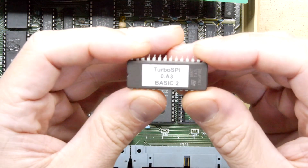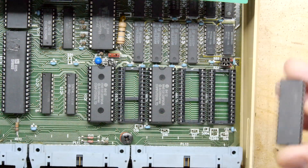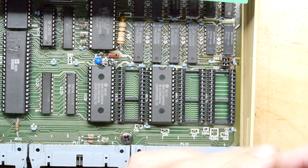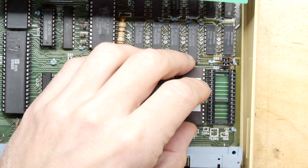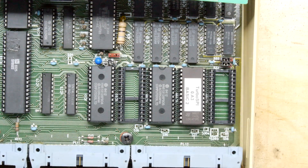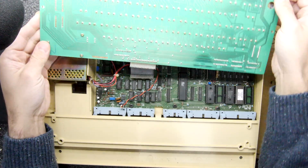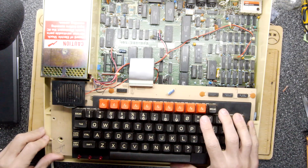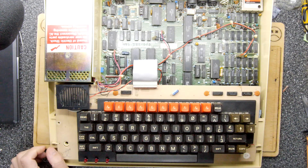This one says 'Turbo SPI 0.A3 Basic 2' — so that's what we want. I'm just going to press it on the desk slightly to make sure all those pins are nicely aligned, then pop that straight in here and you can hear it crunch down nicely. That's pretty much all you've got to do. If you haven't already, now's a good time to consider fixing the capacitors on the power supply before they inevitably blow up. All you need to do is put your screws in for your keyboard, put the rest back on, and then flip it over.